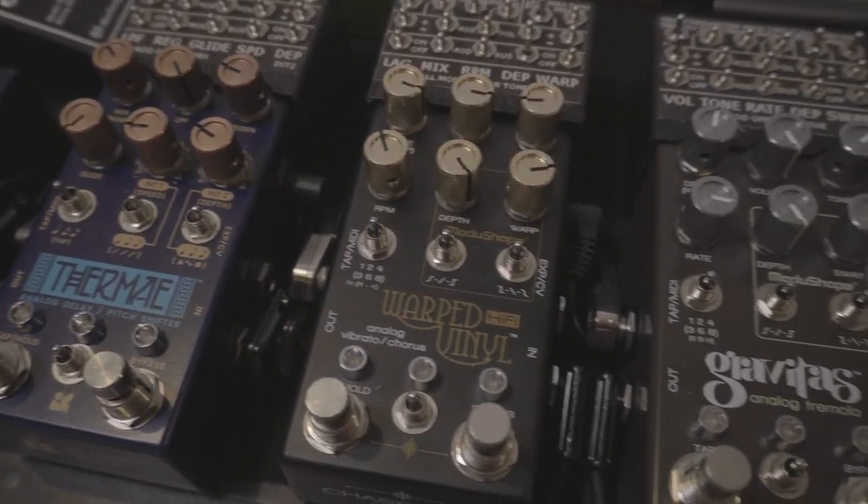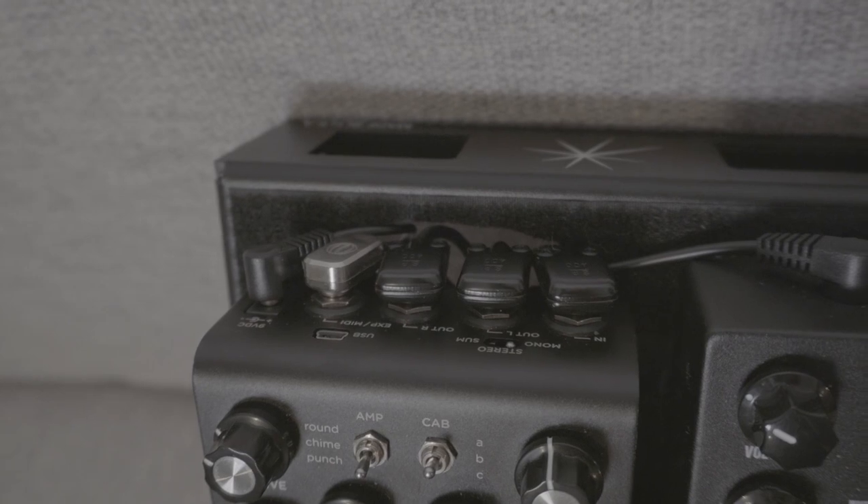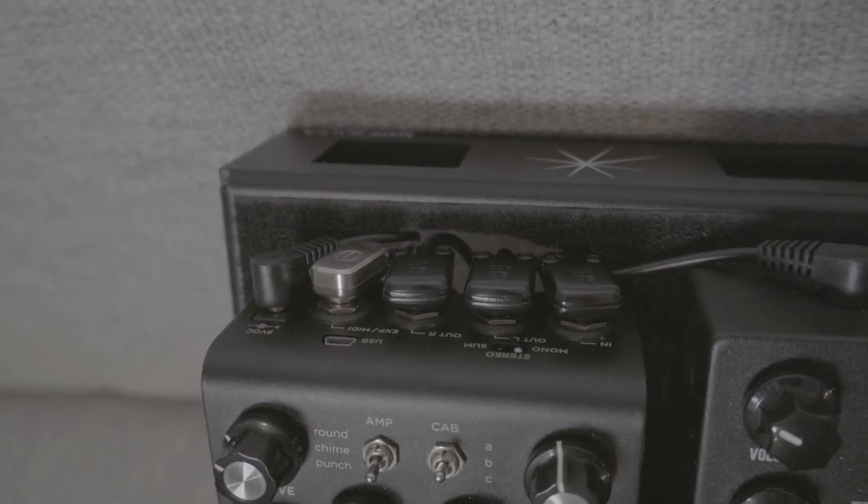Number three: Chase Bliss pedals use a quarter-inch TRS connector — I'll be needing three to four of those. Last but not least, number four: Strymon, who have the most specialist and fiddliest connection of all the manufacturers on this list. Since Chase Bliss uses a grounded standard there's probably no optical isolation, and I'm 50-50 on whether the Boss pedal has one, so ground loops could be a potential issue. Thankfully I haven't had too many noise issues since I have a high quality power supply, every pedal is on its own isolated input, and all connections are as short as possible.